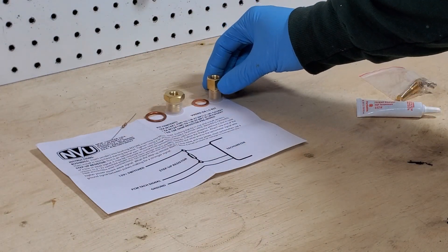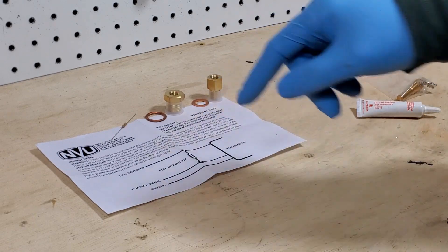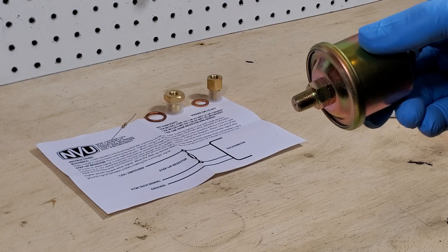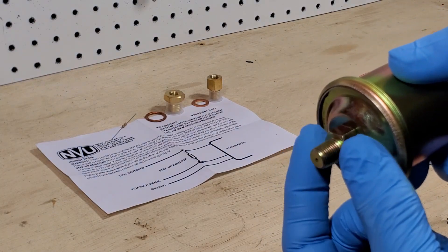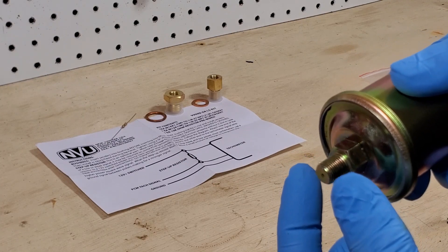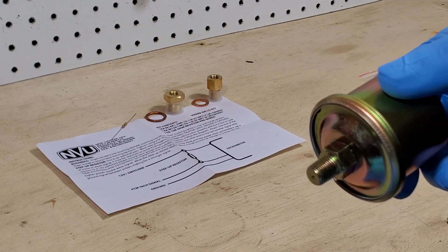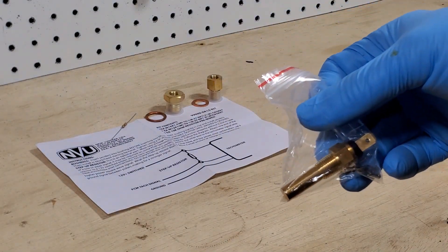This is the M12 bushing with the flat washer. Most senders are what's called pipe thread. What that means is it's not a straight thread — it actually has a taper on it, and as it tightens it gets tighter. The seal gets better and better as it tightens, just like a traditional house pipe. Same thing on the temperature sender as well — same type of fitting.